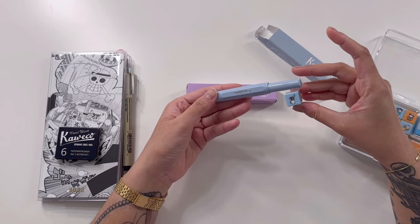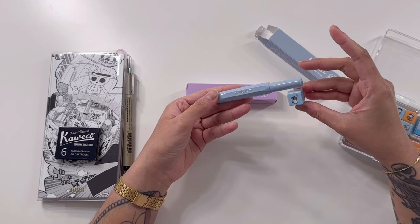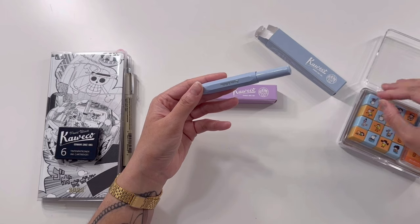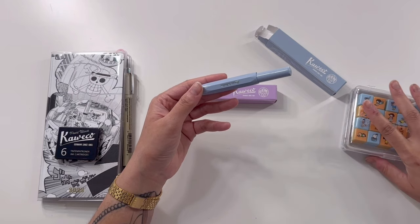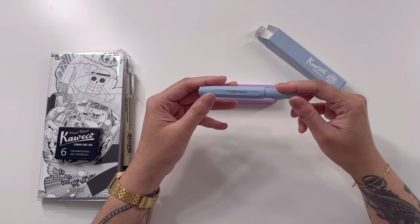They maybe look the same, but I think there is a very significant difference between the colors. The mellow blue has a lot more of a steely gray tone to it. But nevertheless, I'm really happy with it.